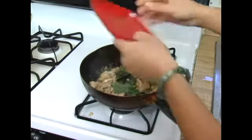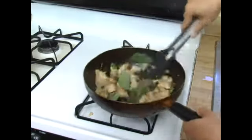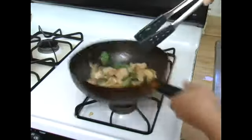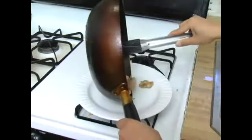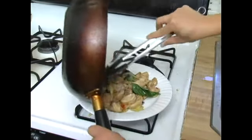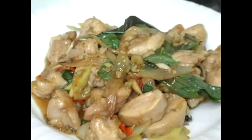Turn off the heat and add the basil leaves. Give it a quick stir and we will smell the aroma from the basil leaves. Then we can put it on a serving plate, and your basil chicken is ready.